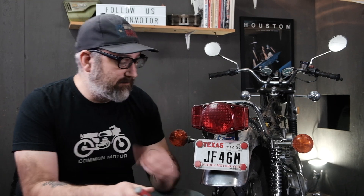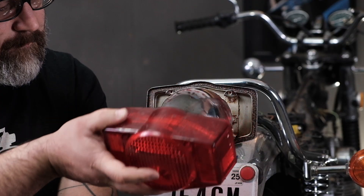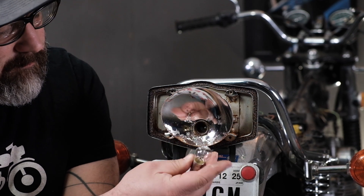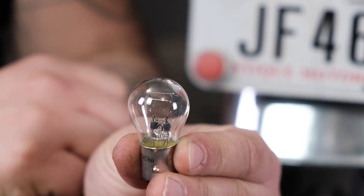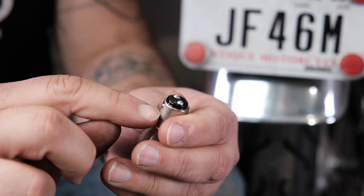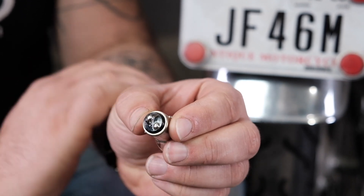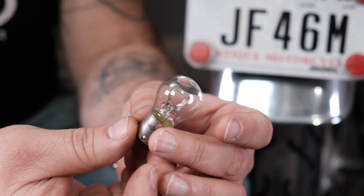The easiest and most obvious thing we're going to test is the bulb, which is the common link between both the running light and brake light circuits. This is our brake tail light bulb — it's an incandescent bulb with two filaments inside. One filament is for the running light and one is for the brake light. The round body of the bulb is our ground connection, and each of the little dots on the side is the positive side. We're going to test both filaments — only one has to be bad for the whole bulb to be considered bad.